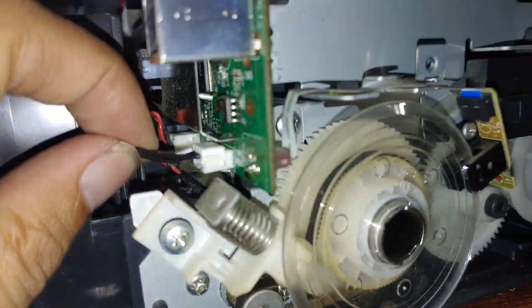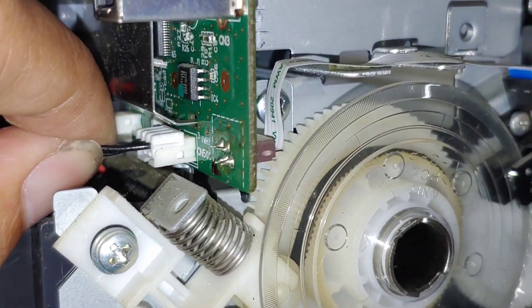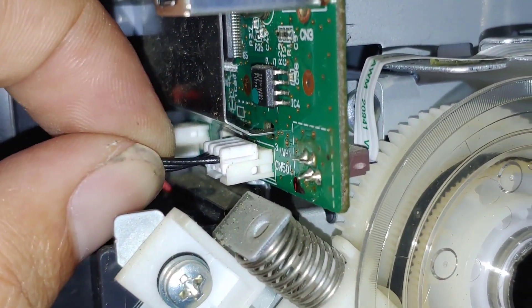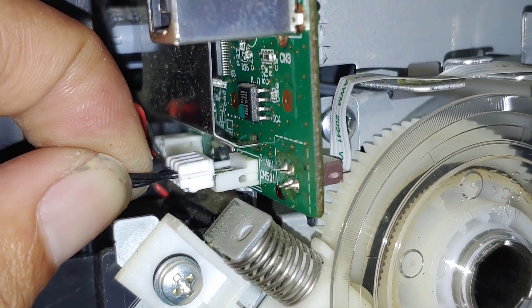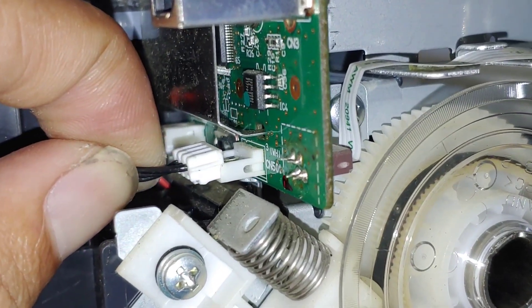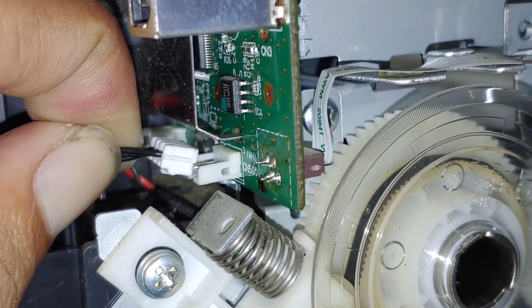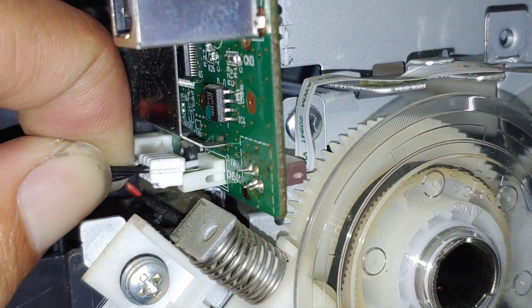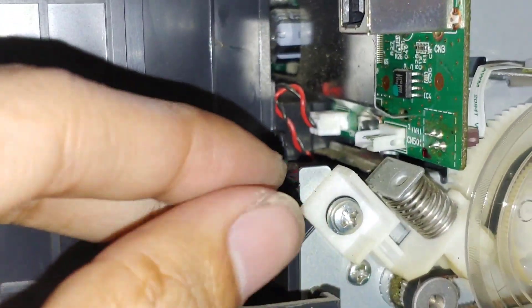What I'm going to do — this is always the first thing I do whenever I troubleshoot a no-power issue — is to remove and reinsert this connector, and observe if you can hear a sparking sound. I don't hear anything; there is no sparking sound, so the power supply could be the problem.